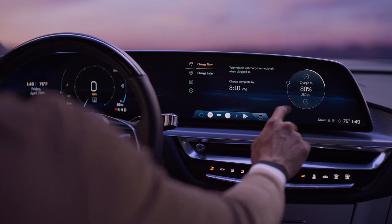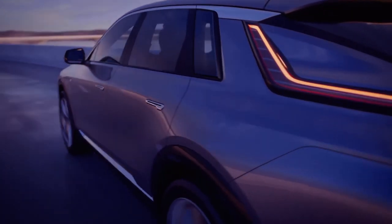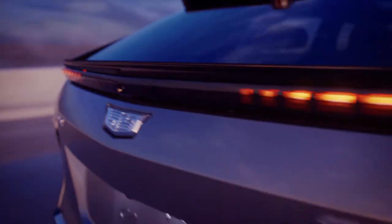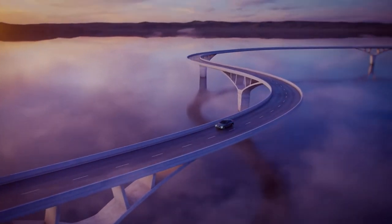Additionally, you can also set your desired charge level. It is recommended that you charge your battery to 80% for daily usage. For long road trips, however, feel free to charge your vehicle to 100% before your journey begins. See your vehicle owner's manual for the range of charging options available to you.